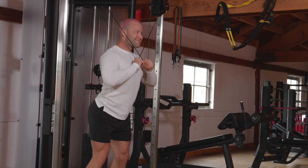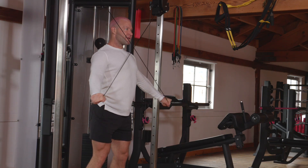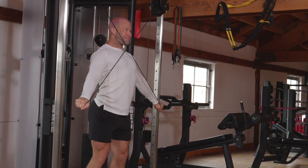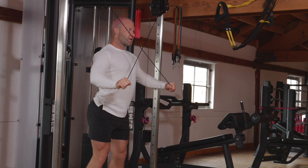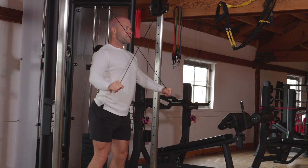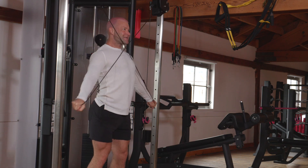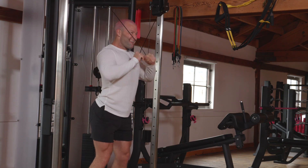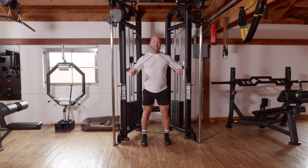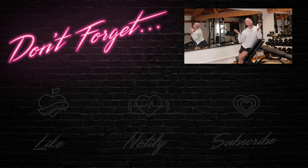Okay, last exercise — a hundred reps, you guys can do it. It's tricep crossovers. And remember, after this you have to go back and perform each exercise two more times to your maximum failure.